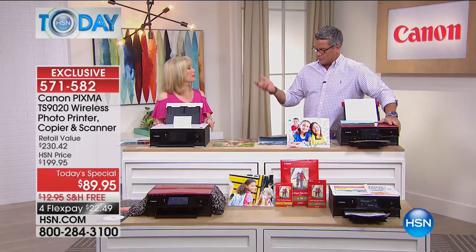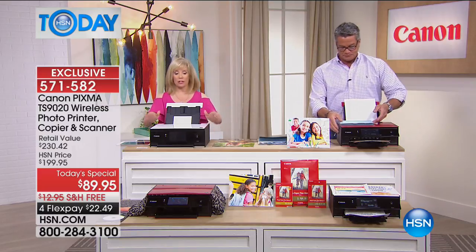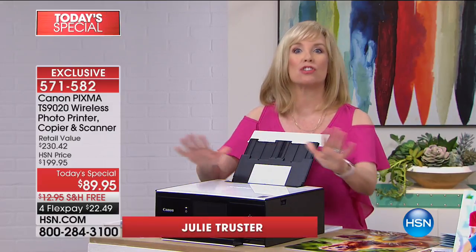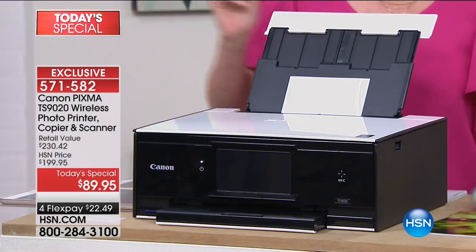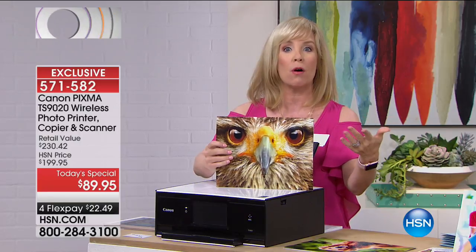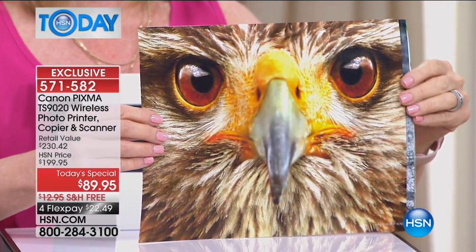So whether you're doing prints or copying things, whatever you're doing, you get the most bang for your buck. As Julie said, it's a brand new design — it's the smallest printer that Canon has, but it does so much. Even though it's small, it has two paper trays. The big deal about this: 9,600 DPI. So whether you're printing a document or a photo, the colors are spectacular — it is the top in the industry.